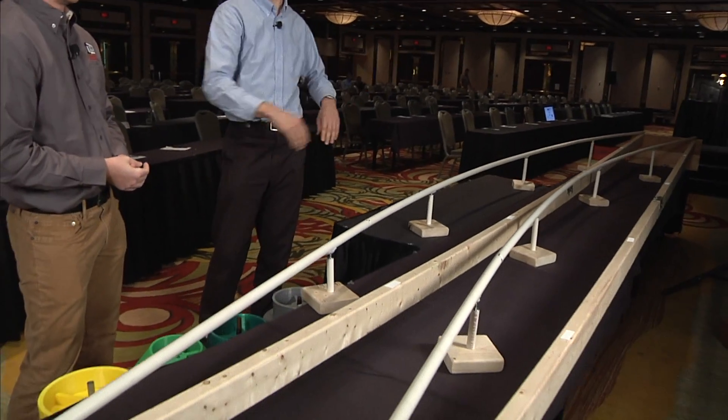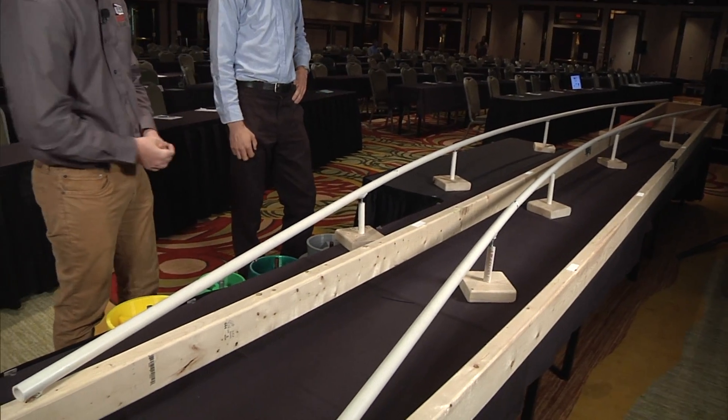Looks like it's a curved track. That's right, we have it set up as a curve right now. Can you move it and make it a straight track too? We can, yeah. The straight track would just go all the way down this wood here, and the curved track stays on these plastic tubes here.